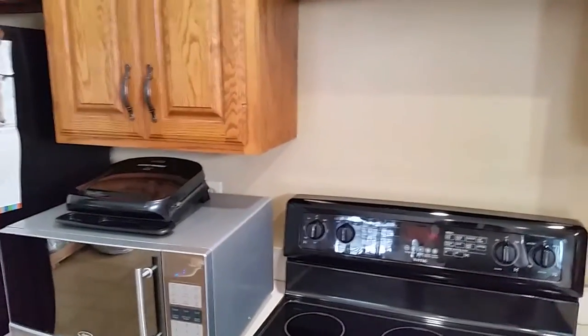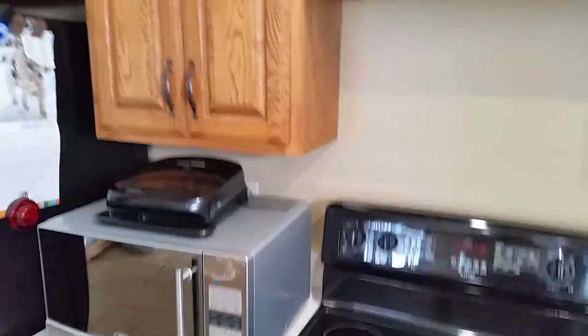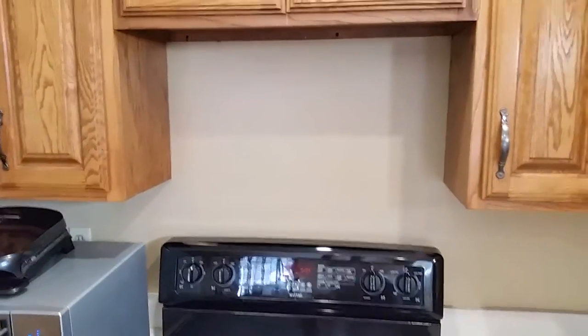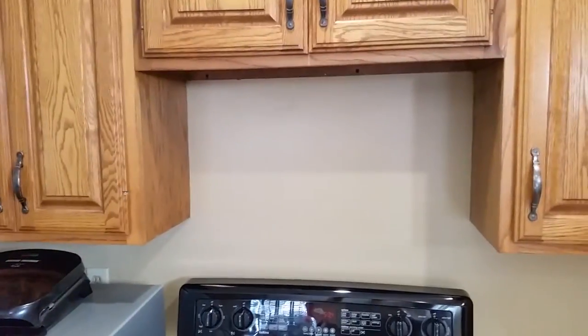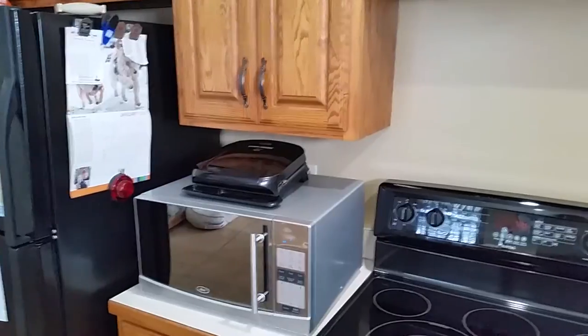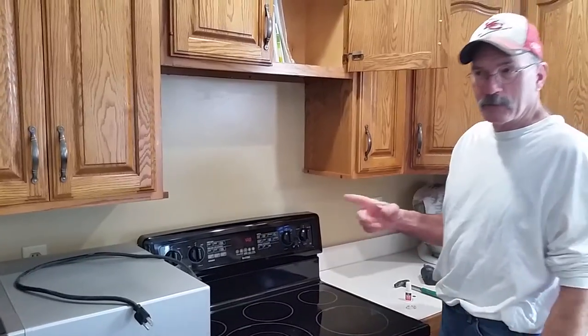Today is kitchen storage upgrades. I've got a shelf that I'm going to put above the stove in this space here, moving this microwave up there and in turn making more room on the countertop.